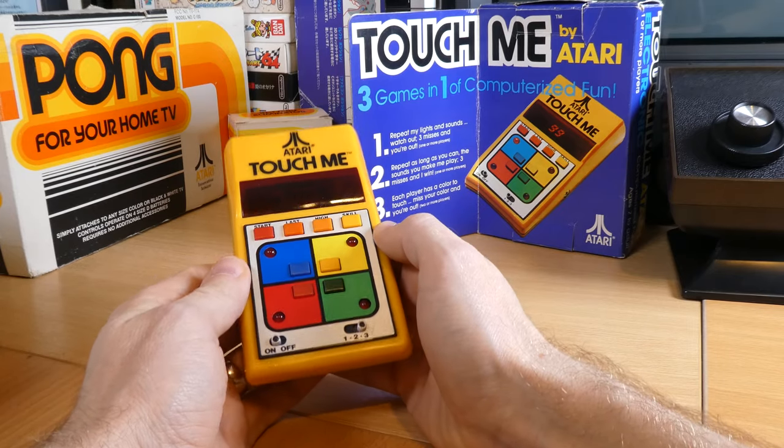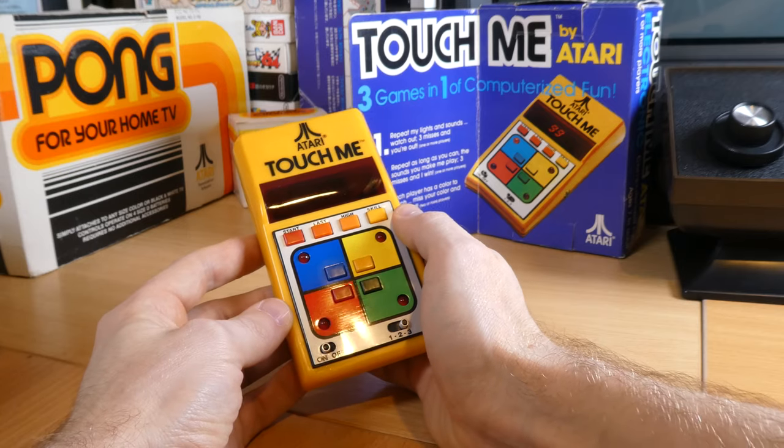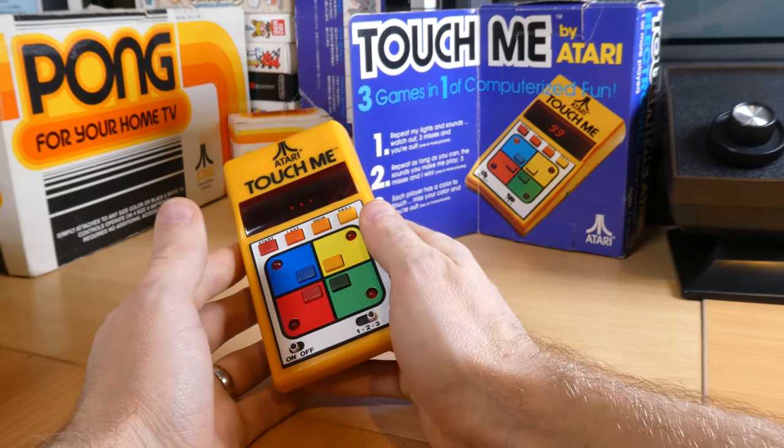As the third game mode is an elimination mode designed for multiple players I won't be testing it now. Essentially it's the same as the first game but when you're out, you're out, until one person finishes or is the last one standing. So, quite a fun little game. If I was a kid receiving this for Christmas in 1978, back before computers and mobile phones, when there were only three channels on TV, it probably would have kept me amused most of Christmas Day. It probably would have gone back in the box, sat in an attic for 40 years, and ended up on eBay — which is incidentally how I got hold of this one. Thanks for watching — if you liked that please like and subscribe, and I'll see you next time!